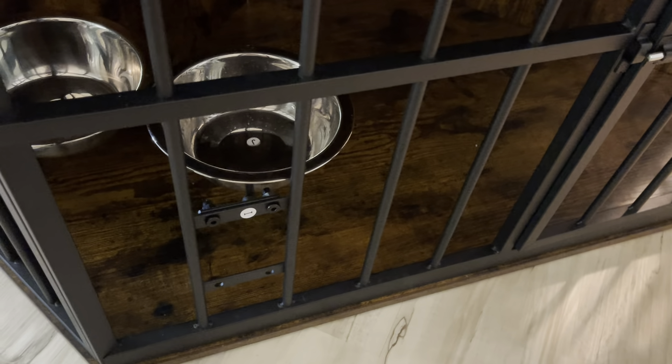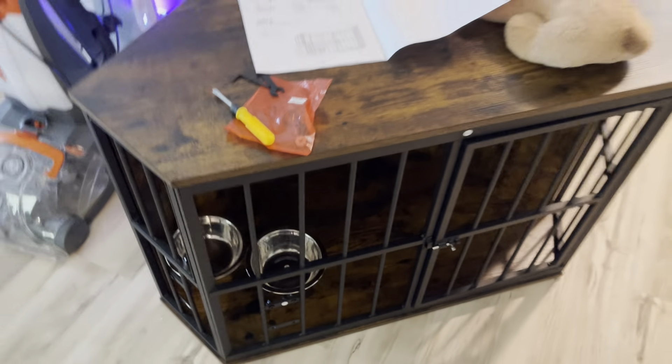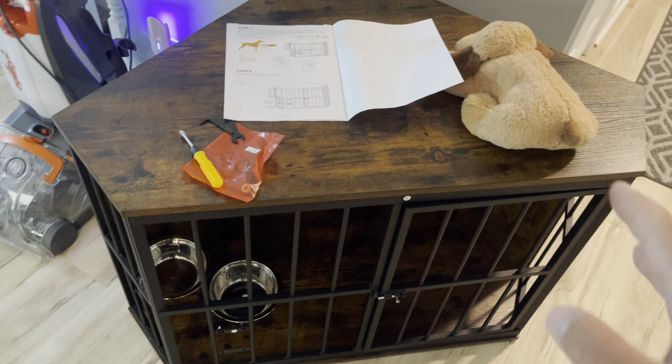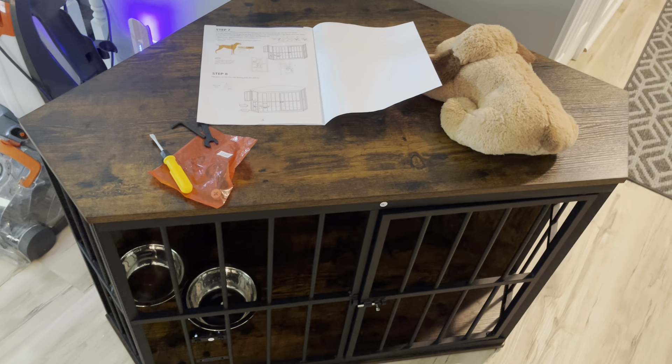You have the option to mount it on the bottom or on the top, just like I did — it just depends on the size of your dog.